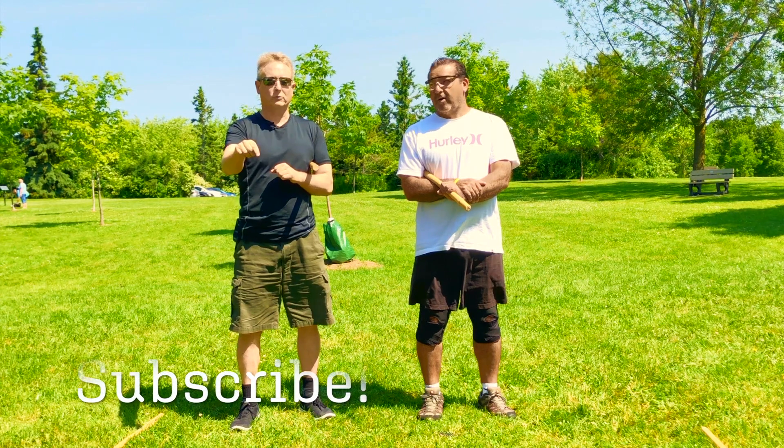Hey there, Ryan Johnson of Bamboo Spirit Martial Arts Center. Today we're going to go over four reasons to use your check hand. If this is the first time you've seen any of my videos, please subscribe right now.